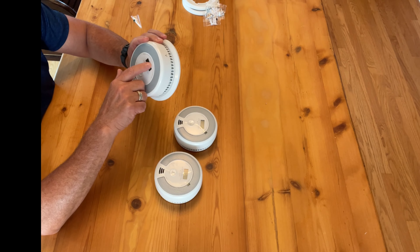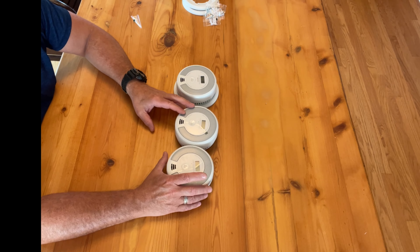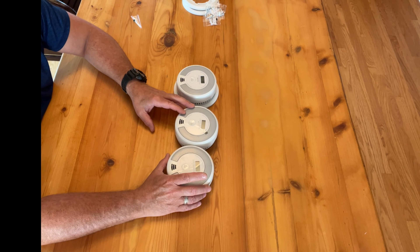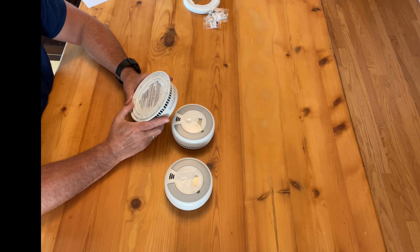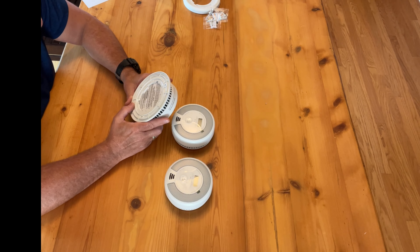Refer to the owner's manual for operating instructions. There are two separate alarms that work independently of each other — smoke and CO or carbon monoxide. You may have heard about carbon monoxide; they call it the silent killer because it cannot be seen or smelled, but it can kill you. If the alarm sounds: one, operate the test silence button; two, call your emergency services, fire department, or 911; three, immediately move to fresh air outdoors or by an open door or window.